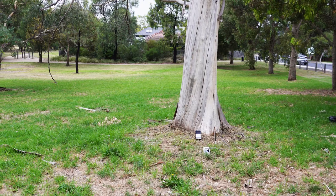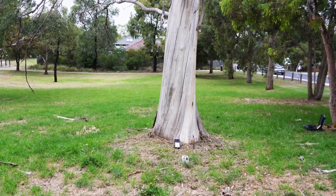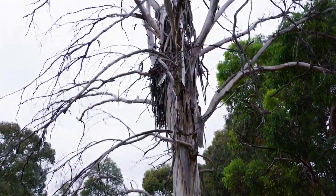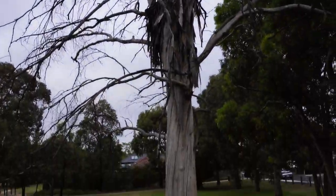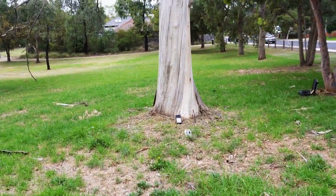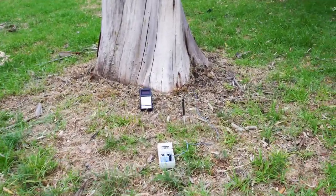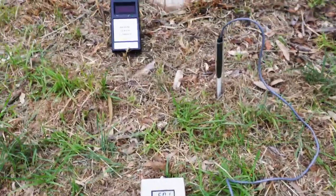Hello again, my friends. This is Christian for Life Force Microscopy. I'm back at the park where I found a few dead trees, especially this one over here, which I already posted on one of my last videos. So this is sort of a follow-up of that video, but this time I brought with me some electronic devices because I needed to do a little bit more research to see what's going on here.